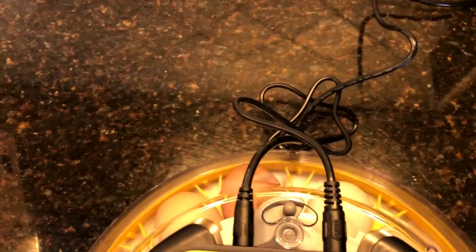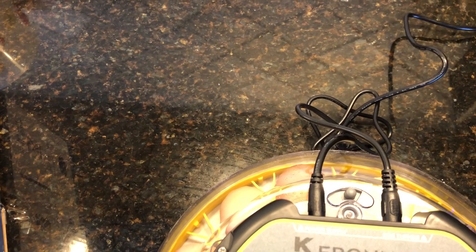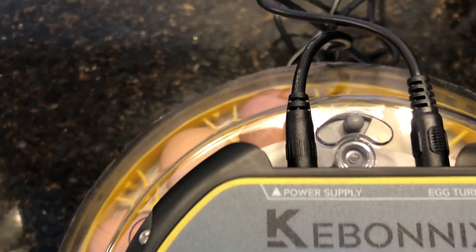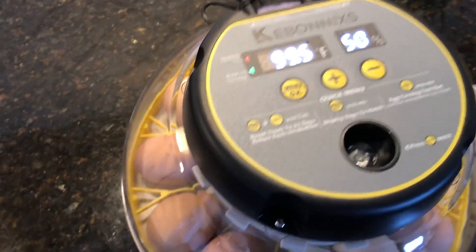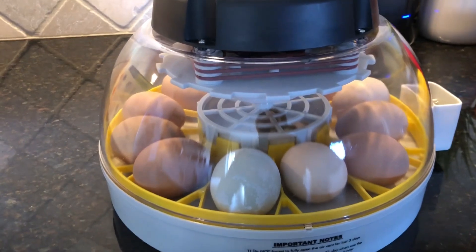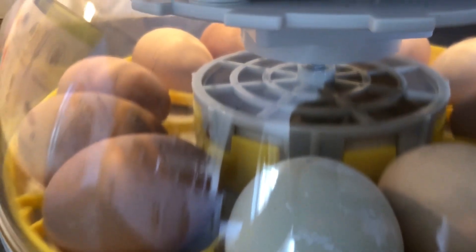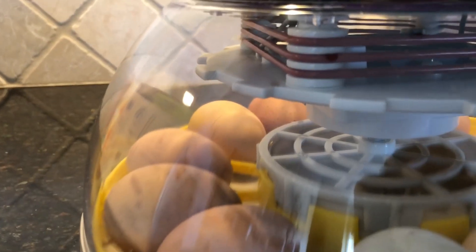It also has a vent back here - you can turn the light off as well with the function button. The air vent is supposed to be left at somewhere between half and three-quarters until day 18, and on day 18 you'll open that all the way to get full ventilation. Inside where that little plastic grate is, that's where the water goes - it heats the water up inside this dome and gives it a nice humid environment.